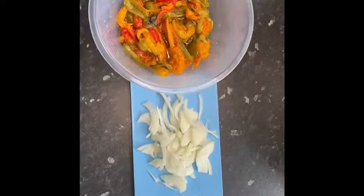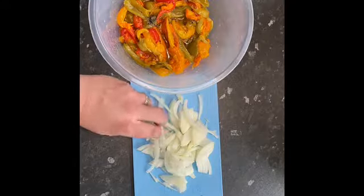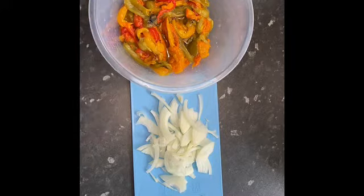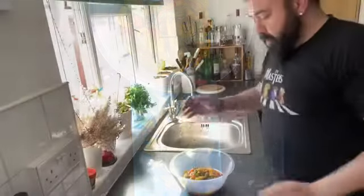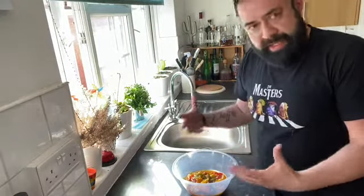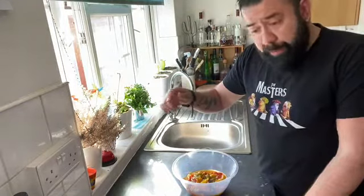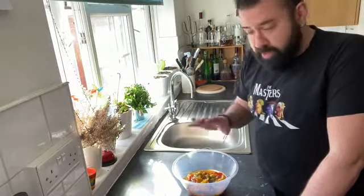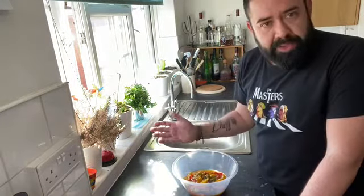I've chopped some onions into a half julienne — small bits — and I'm going to add them to the peppers and mix it together. Then I'll add the confit garlic, the oil from confiting the garlic, sherry vinegar, and salt. Mix it all together, and at this stage you can keep it in the fridge — it's ready to go.